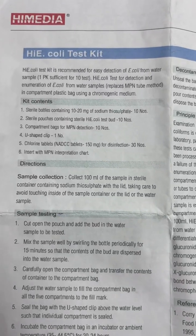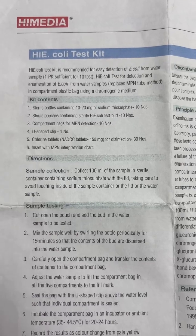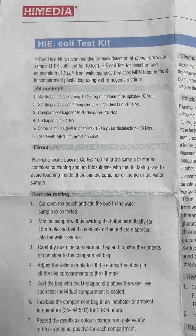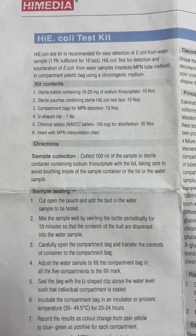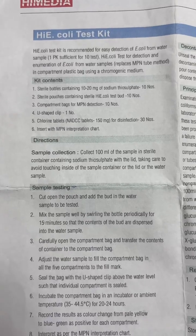The High Coli test kit is recommended for easy detection of E. coli from water samples. High Coli test is used for detection and enumeration of E. coli from water samples in compartment plastic bags using a chromogenic medium. The kit contains sterile pouches.